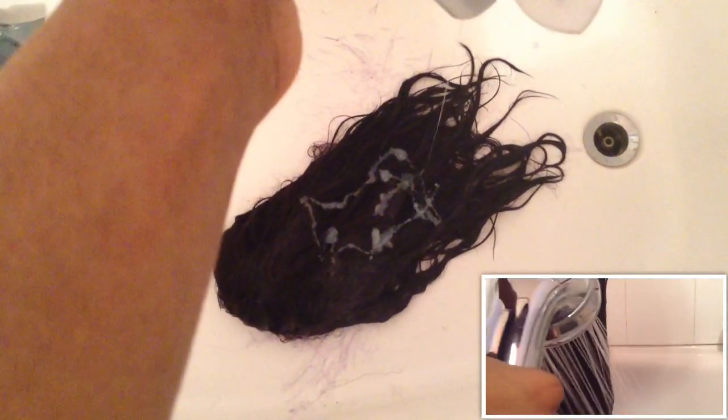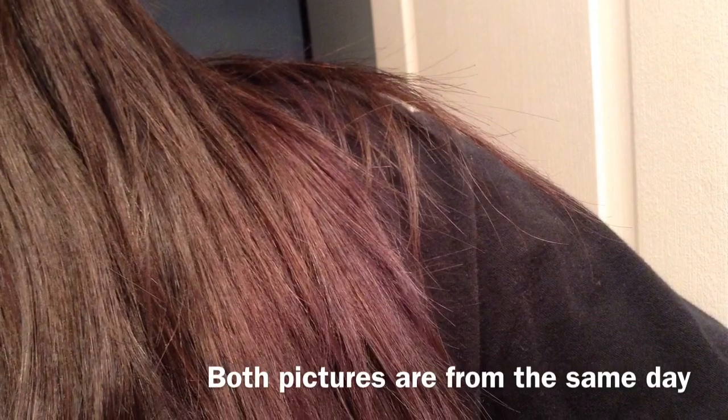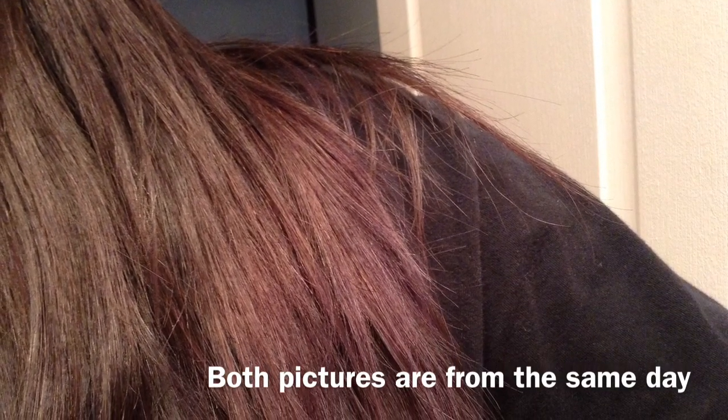It's really hard to finally get a perfect picture to show what color it turned out, but it was like a wine-ish purplish color in natural lighting, and with the light on it literally looked like a brunette with a tint of red.